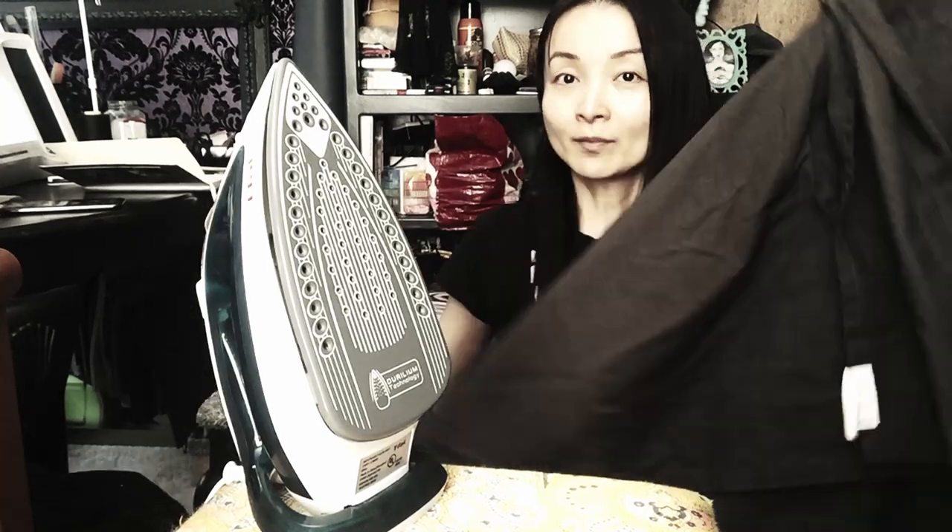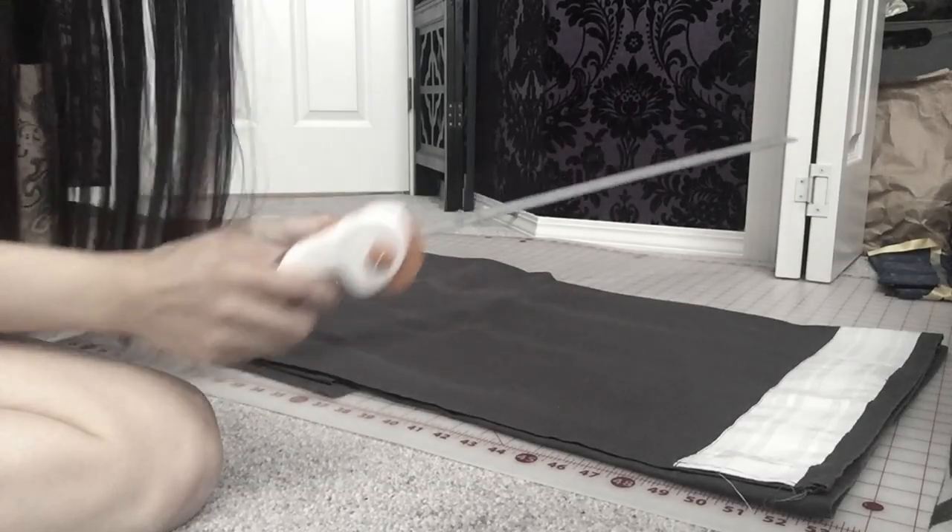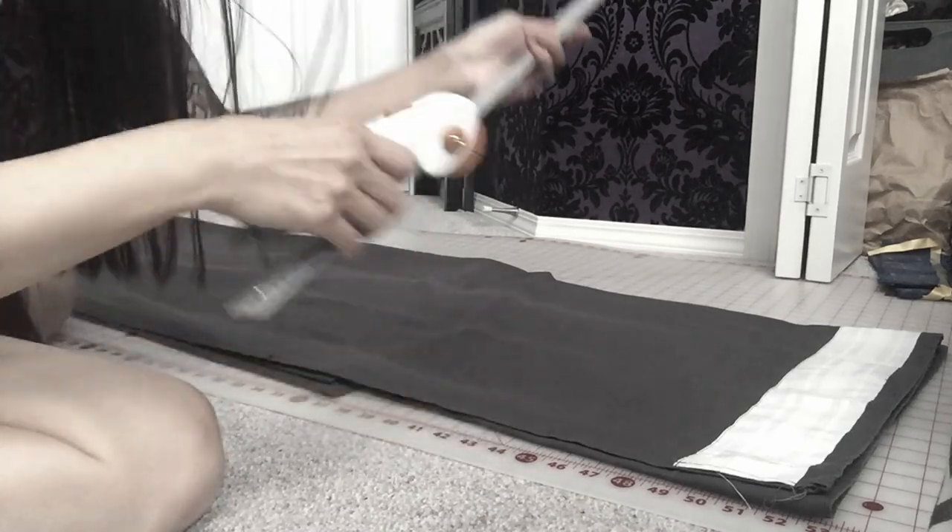First, we should iron the fabric so we can get a good cut. The fabric is 55 inches wide and 90 inches long. I originally wanted to make 20 by 28 inch towels, but it makes more sense to do 18 by 30 towels because that way I get exactly 9 towels and maximum use of the fabric. To cut this, I'm going to use a rotary cutter and a straight edge.